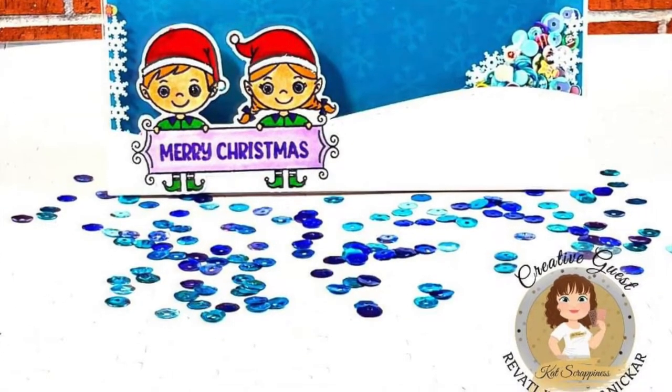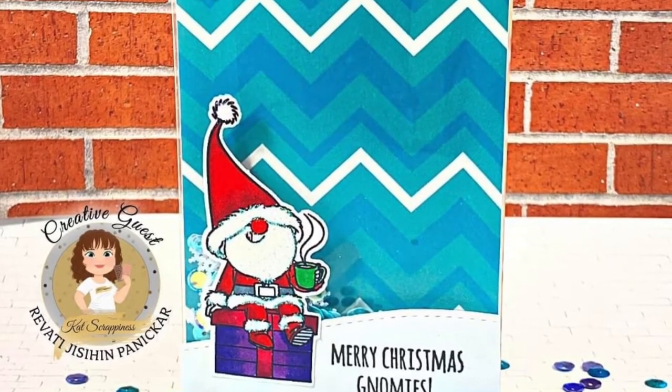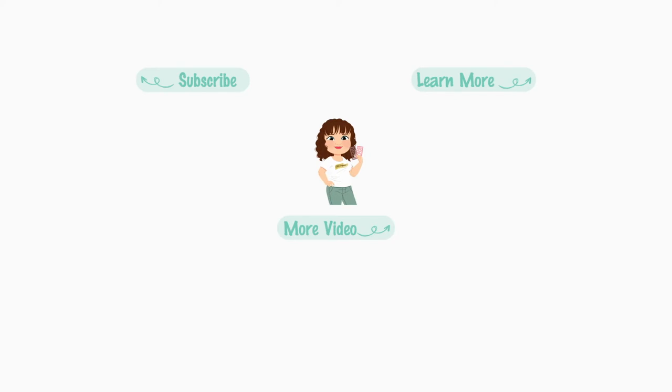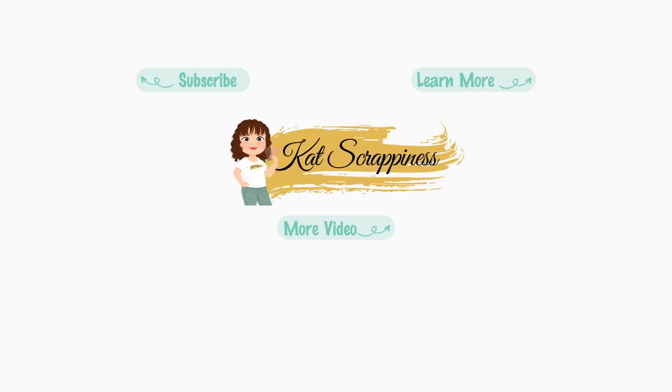All of the embellishments and the pattern papers and the die cut pieces are all by Cat Scrappiness. For more information on all these products and to purchase them, you can visit the link in the description box below. Until next time, stay safe!